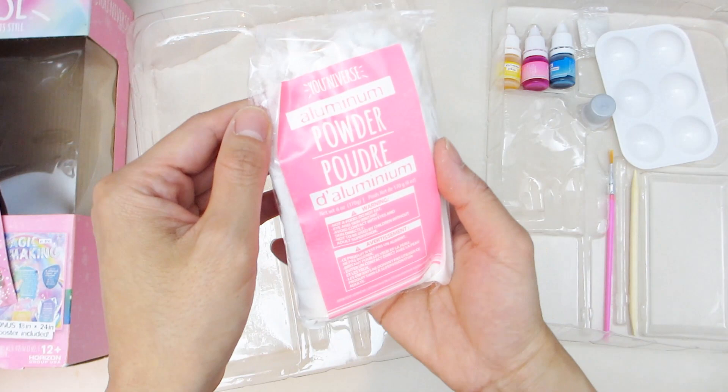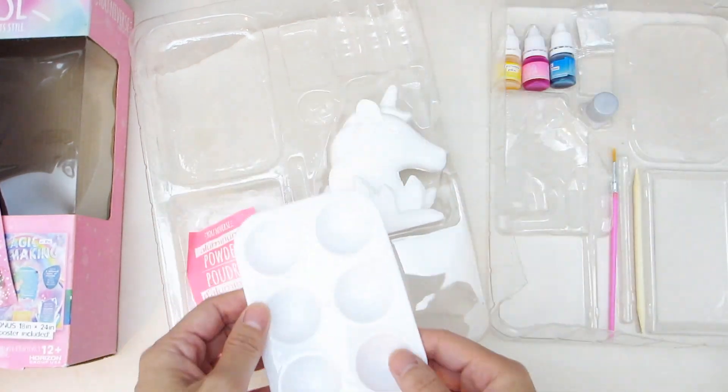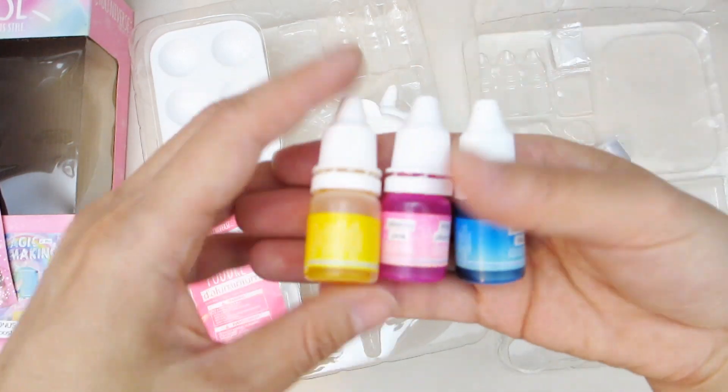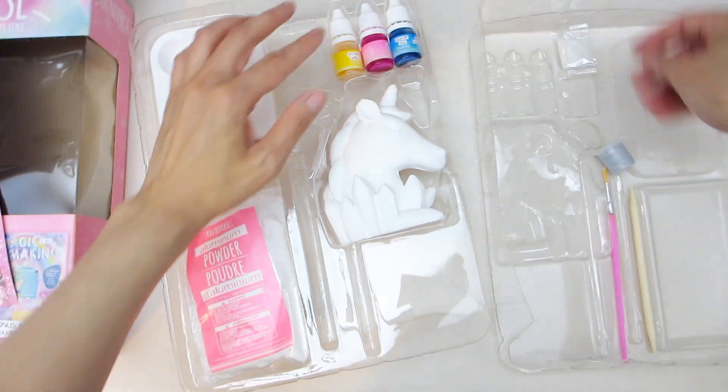And this is a bag of aluminum powder, safely sealed. Here's a plastic paint palette with a total of six wells. Then there's three small bottles of dye — one in yellow, one in pink, and one in pastel blue.